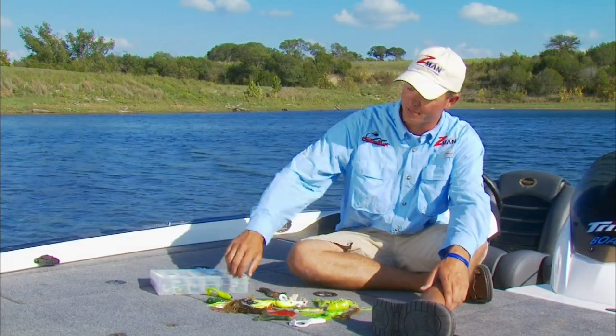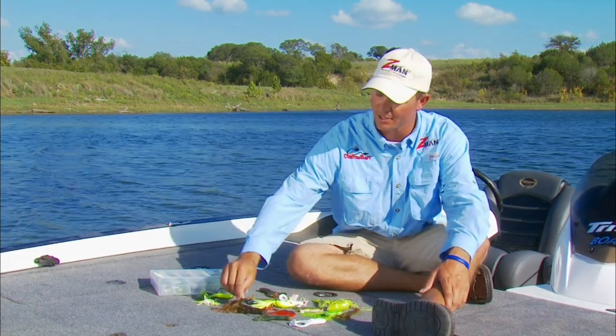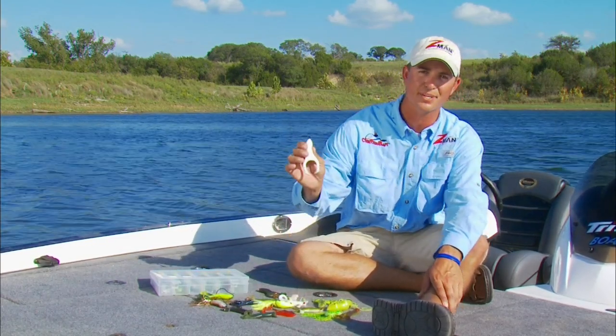Frogs are unquestionably one of the best baits for late spring and fall action. There are dozens, if not hundreds, of different shapes and sizes. You've got plastic frogs, vinyl frogs, frogs with stringy feet, popping frogs, frogs with curly feet, and a whole lot of other different combinations.